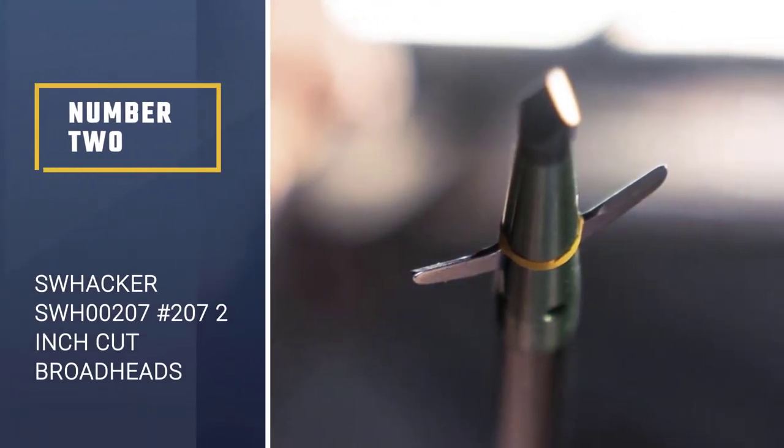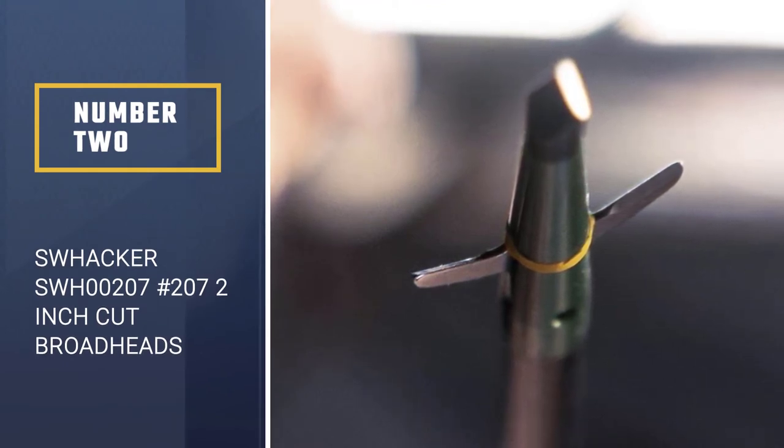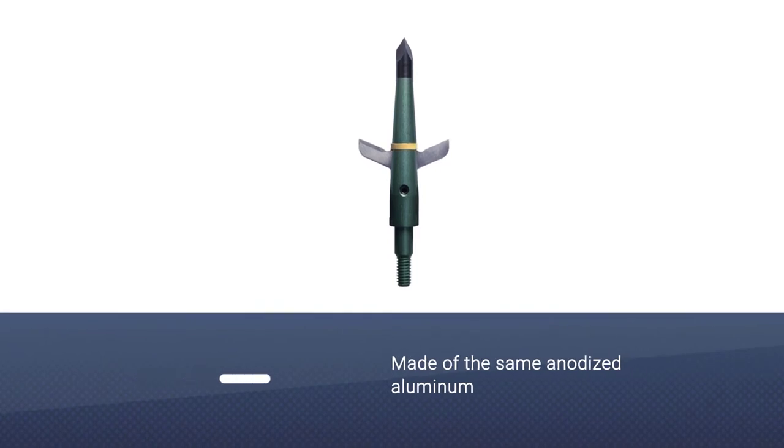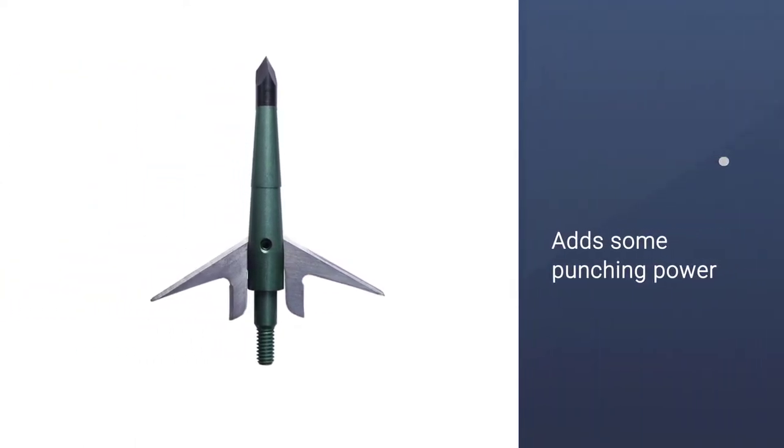Number 2: the Swakka SWH00207. The ferrule of the Swakka is made of the same anodized aluminum as aircraft, and it looks like a fighter jet. Attached to the aluminum ferrule is a steel chisel point.